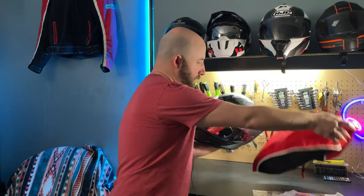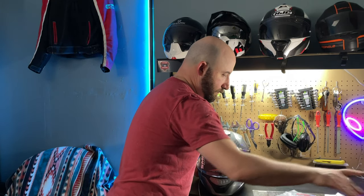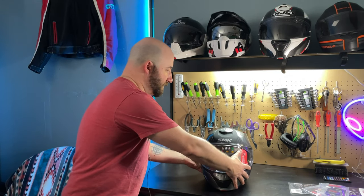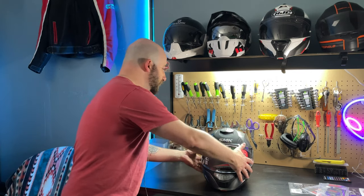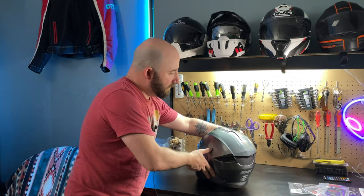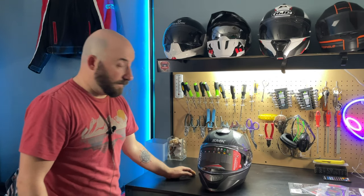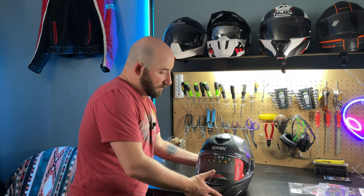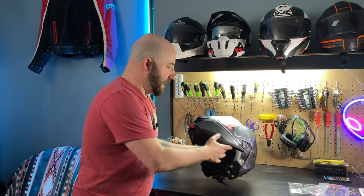And there we go — this is the SMK Gullwing in what appears to be a metallic gray finish with matte black accents, which is actually quite nice. I do appreciate that look. And I think the reason why it's called the Gullwing is because of this feature — it is a modular helmet.